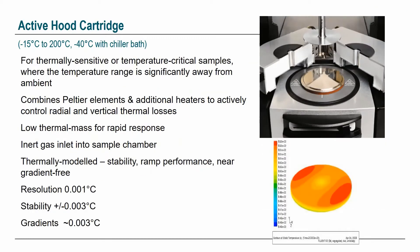We also have an active hood temperature controller which heats from the top down as well as from the bottom up, giving the same temperature range but with very low temperature gradients across the sample. It has heaters in the top and bottom, low thermal mass for rapid heat transfer, and an inert gas inlet for purging with nitrogen or argon.